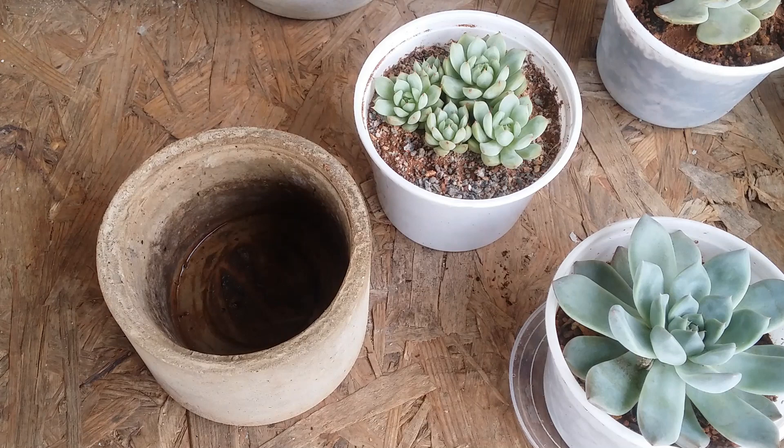Hi guys, welcome to my channel Lush Gardener. I hope you guys are fine and safe. In today's video we are going to be talking about whether a drain hole is important for succulents, because I do get a lot of questions on Instagram and Facebook where people want to grow their succulents in a pot that does not have a drain hole. I would say it's completely your option, but since you've asked me this question, let me share what I know.